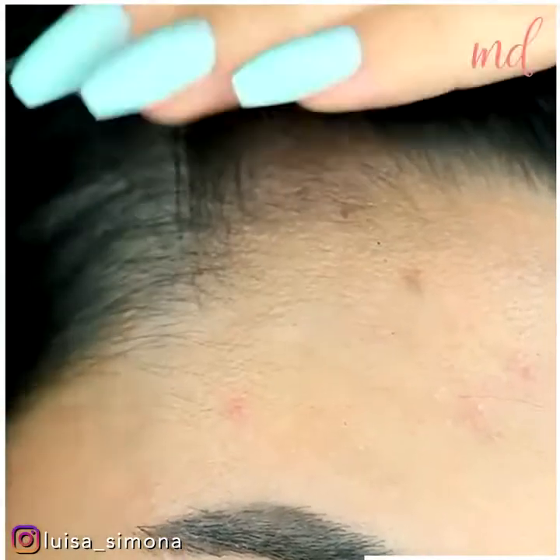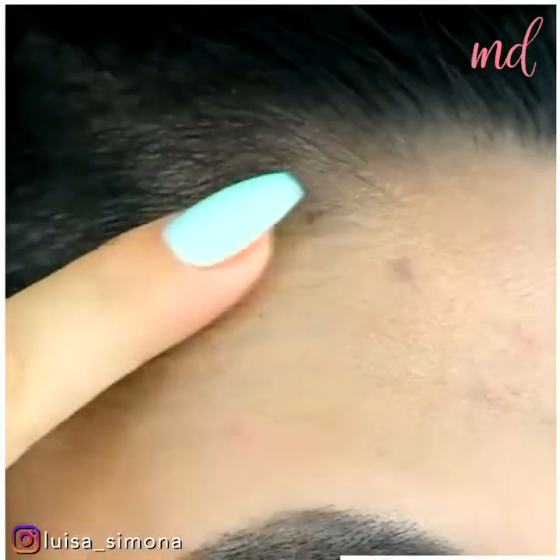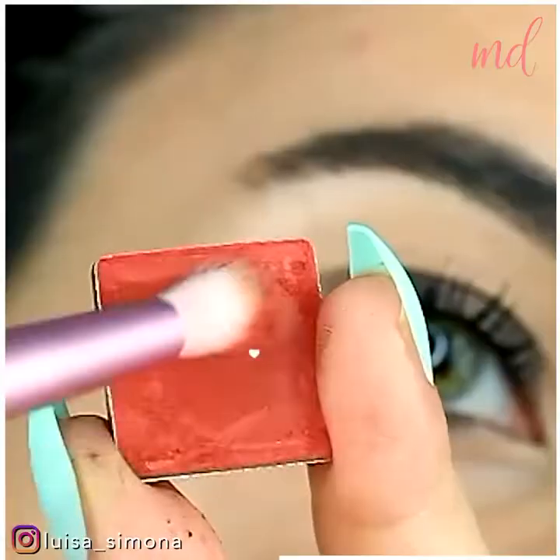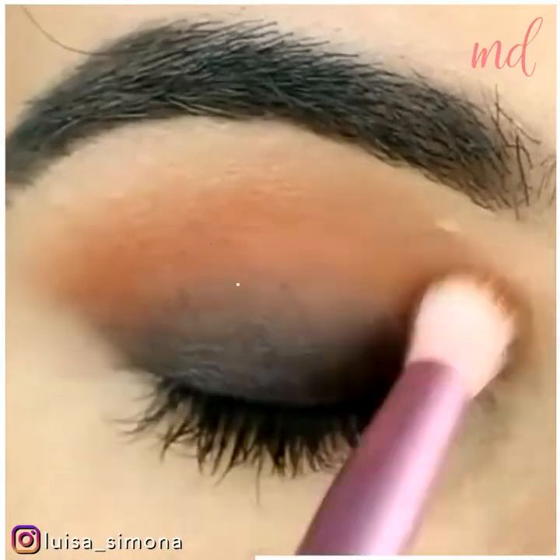You can even utilize it to cover grey hair and spots on the hair by running the product through. You can also use it as eyeshadow — it disperses beautifully and has a lot of pigment.